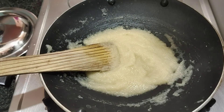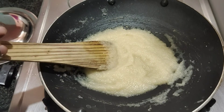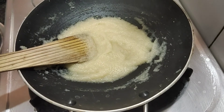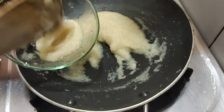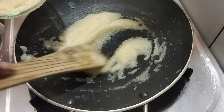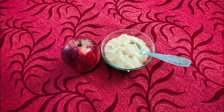Mix it well with the sweet apples and butter. Mix it well for about a minute. Let's mix it well in a bowl for 1 minute. We have our recipe ready today.